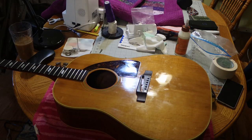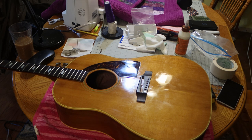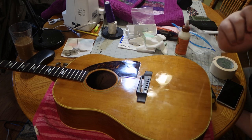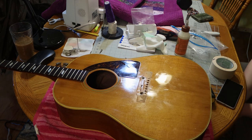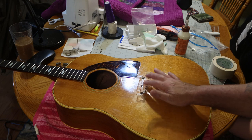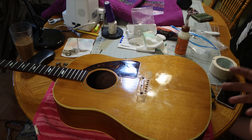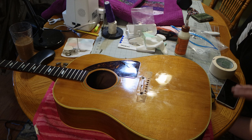Here we are — Smokey's trying to get in a shot of course. So basically what we did was we scored around the bridge so that when we chip this finish off and get it back to bare wood, it doesn't chip away into the surrounding finish. We scored around it to eliminate most of the damage, even though some chipping is inevitable.